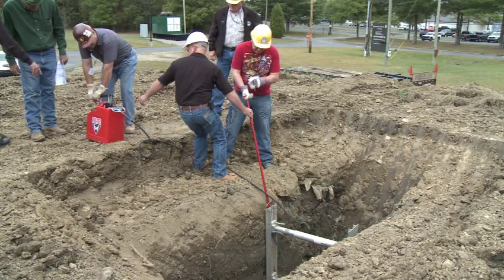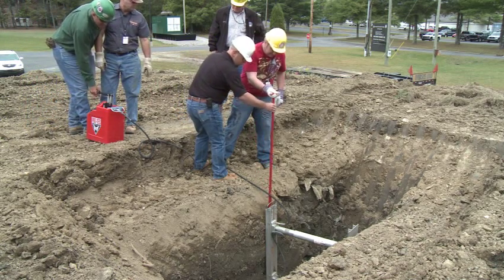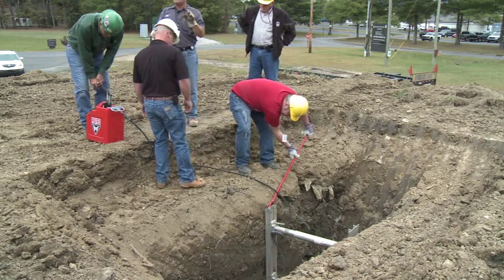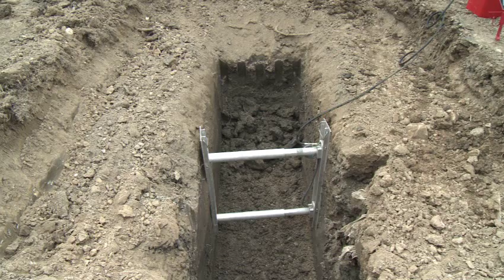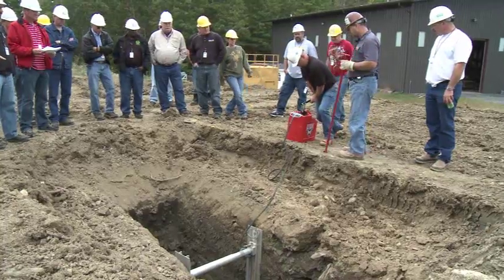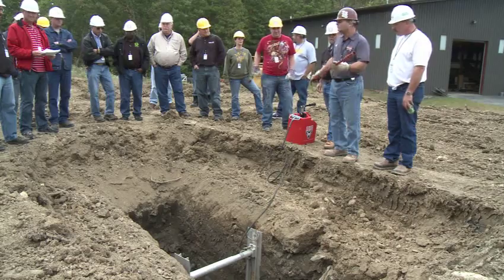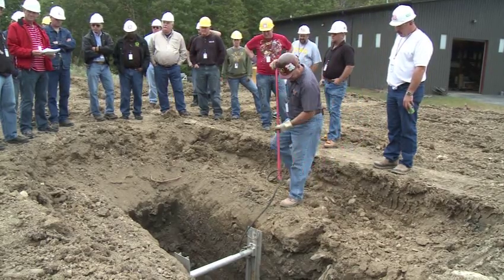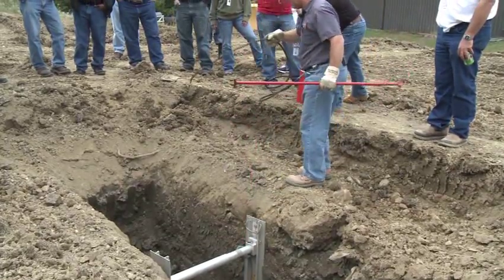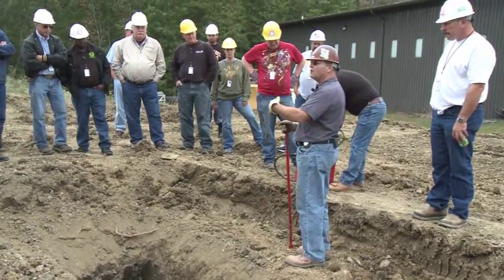We're not building pressure yet — there we are, we're starting to get some pressure. So this is what you're going to see in the ditch — that hose is not going to stay on there.